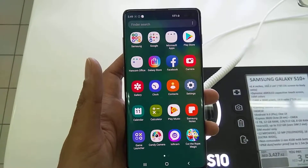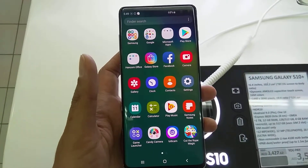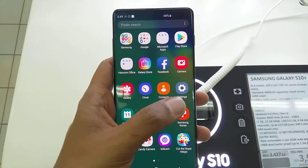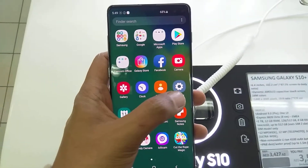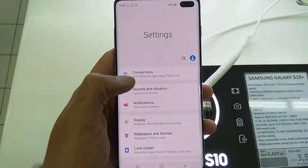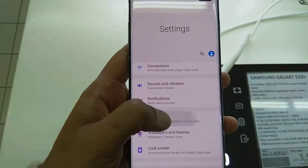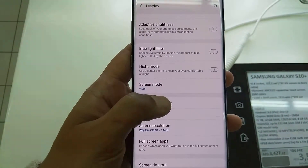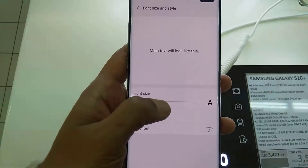Hi guys, I'm going to show you some cool features of the Samsung Galaxy S10 Plus. The first one is screen zoom in and zoom out, and also the phone size. Let's go to Settings, then go to Display, and you can see here 'Phone Size and Style'.